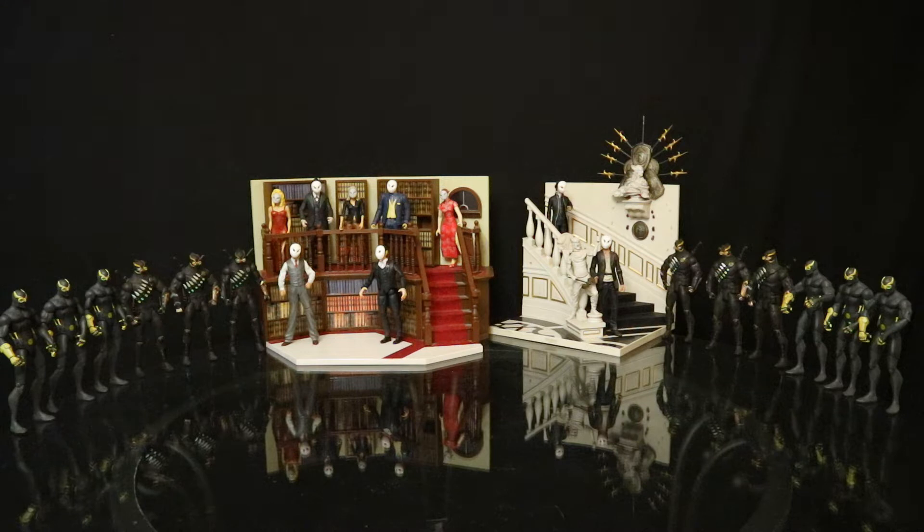This here is my Court of Owls. You can see we've got 9 members of the court in the background in suited bodies with their masks on. And then we've got a total of 12 talons. So let's take a look at this set.